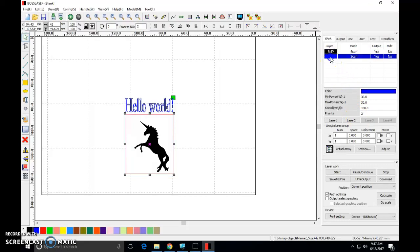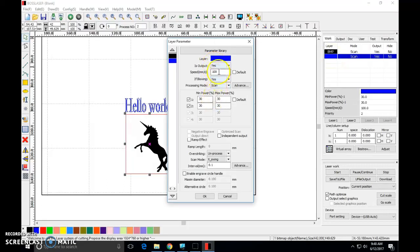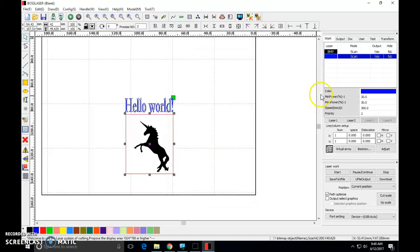If I click the text layer, you'll see it has a slightly different setting. I'm looking at the settings for my text, which are blue — it's saying 30% power at 100 speed. For your cutting boards, everything engraved needs to be 30% power and 300 speed. I can double-click this, open it, change this to 300, and click OK. Just double-check your work before you're done — click these boxes and make sure they all show 30 and 300.